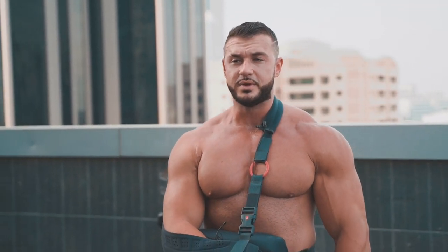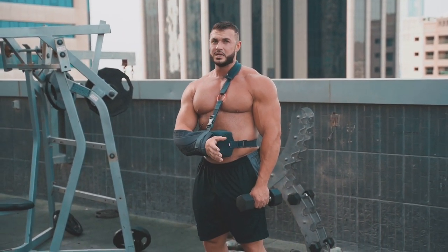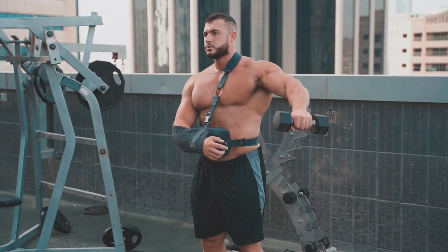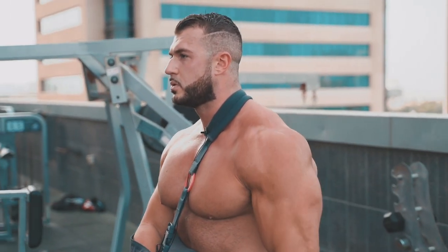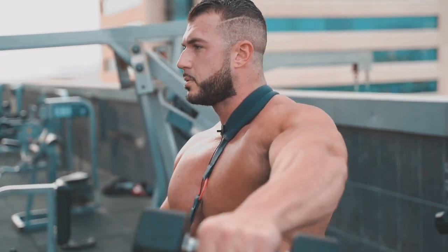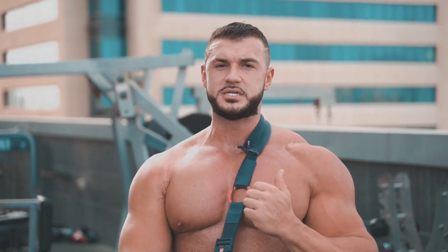I've got one dumbbell here, going to start with some side raises to get my shoulder nice and warm. Trying to keep the form as good as I possibly can. For this first exercise, just a side lateral raise, I'm going to do four to five sets, 12 to 15 reps every set. Not too heavy, just getting some nice blood flow in my side delt.